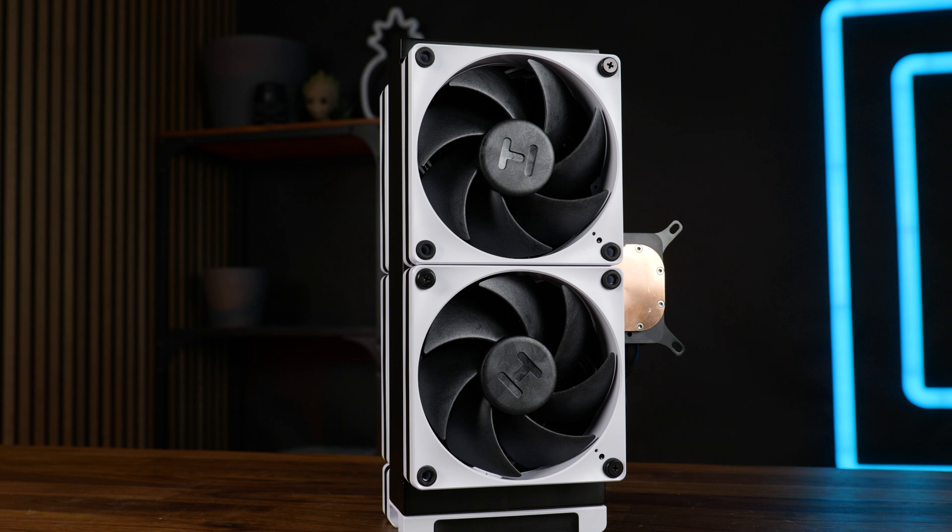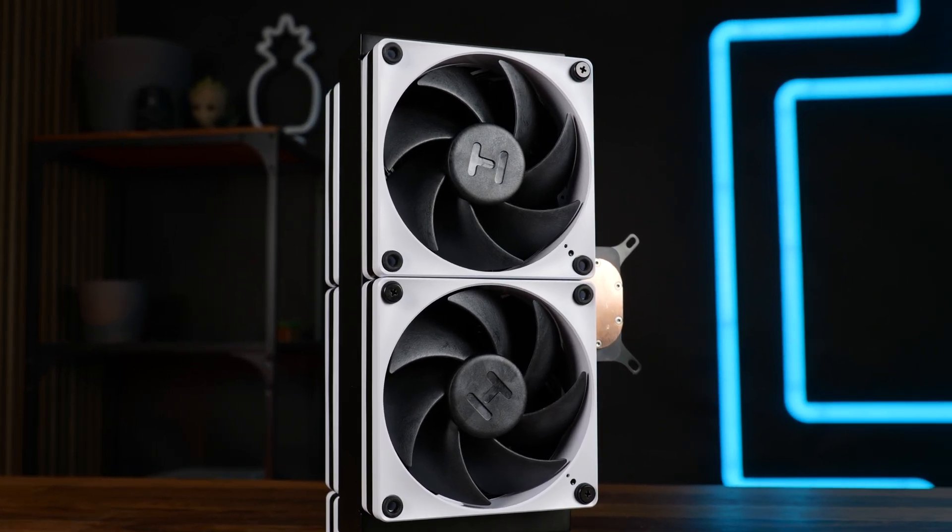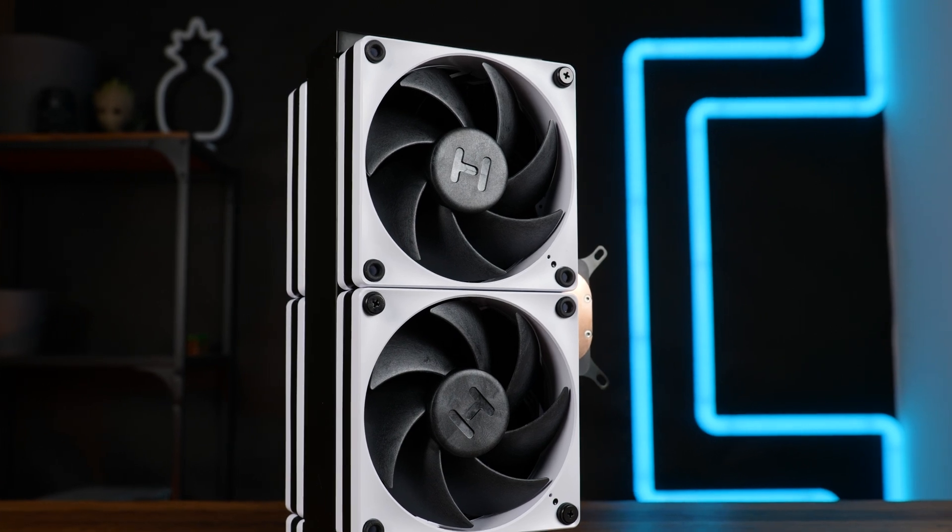But what about the huge noise issue? Well, double the fans doesn't mean double the noise. It makes it slightly louder, yes, but you can turn them significantly down to get the same result. And that's precisely what happened.